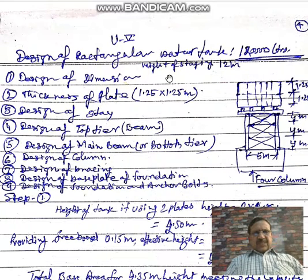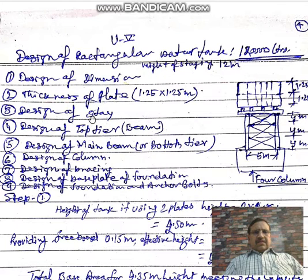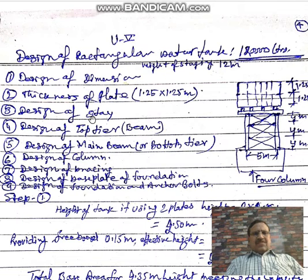These are the design steps. First, we will go for the design of the overhead water tank. Then we will find out the thickness of the plates used in construction — the plate size used is 1.25 meter by 1.25 meter. On the third step, we will find out the forces developed in steel inclined members known as ties. The fourth step is design of the top tier of beams, as shown in this image here.